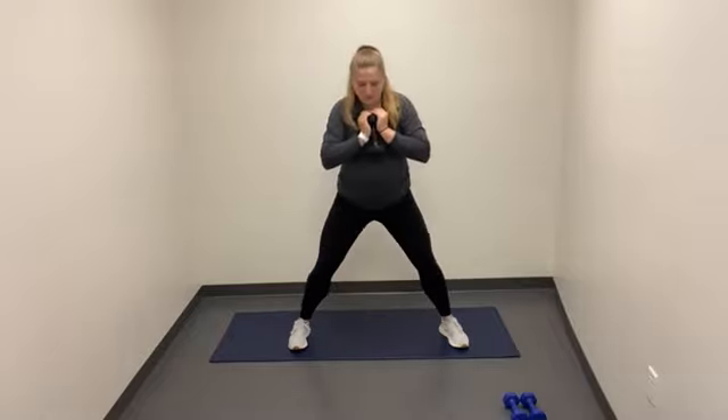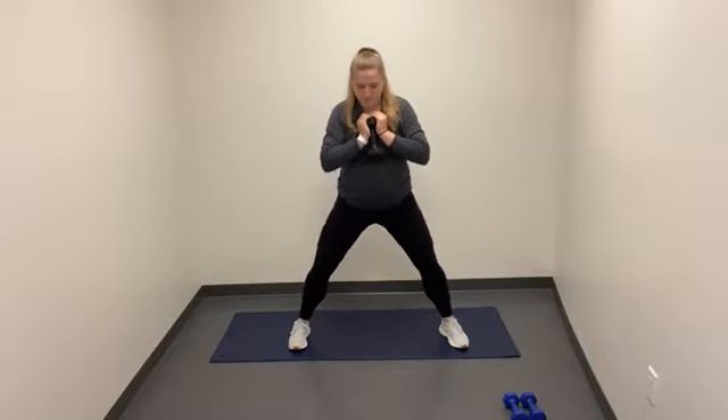We're going for 10 reps here. I'm going to use a weight, but again it is optional. It's resting on my chest, palms to the sky. For 10 reps, here we go. Propel up through the weight in the heels, squeezing the glutes on the way up. Three, two, one, relax.